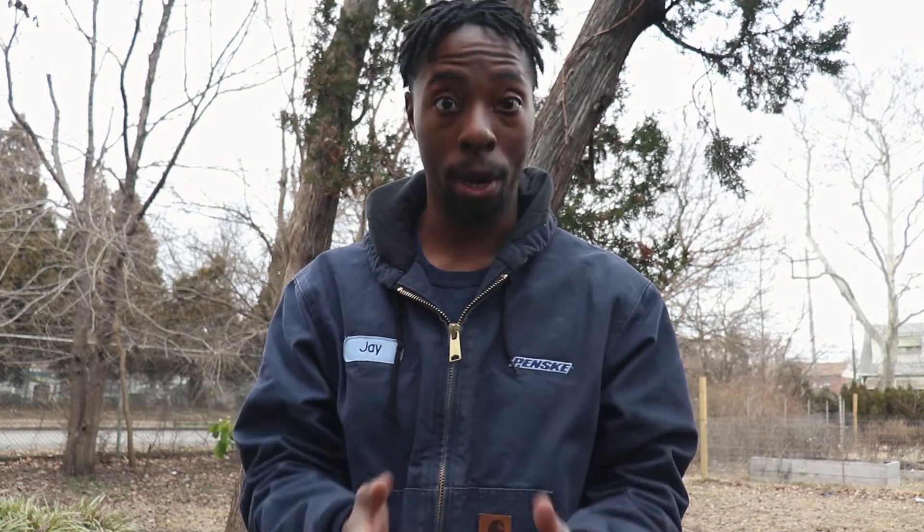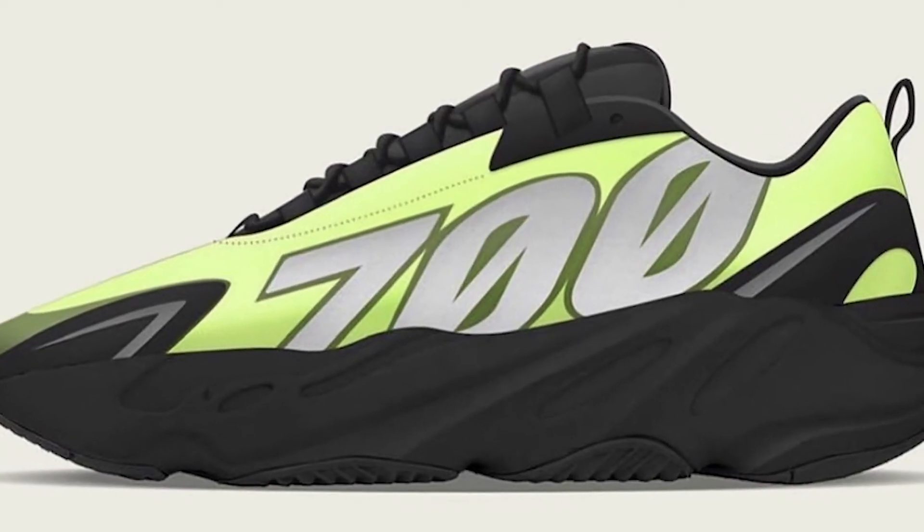This is a very, very bright sneaker. Now this sneaker is going to have four colorways. The first colorway is going to be electric yellow — they're calling it 'Phosphor.' We're just going to call it neon yellow. This is a very bright sneaker. I'm not really too big on this colorway; I'm a little tired of neon green Yeezys. This might be overkill.